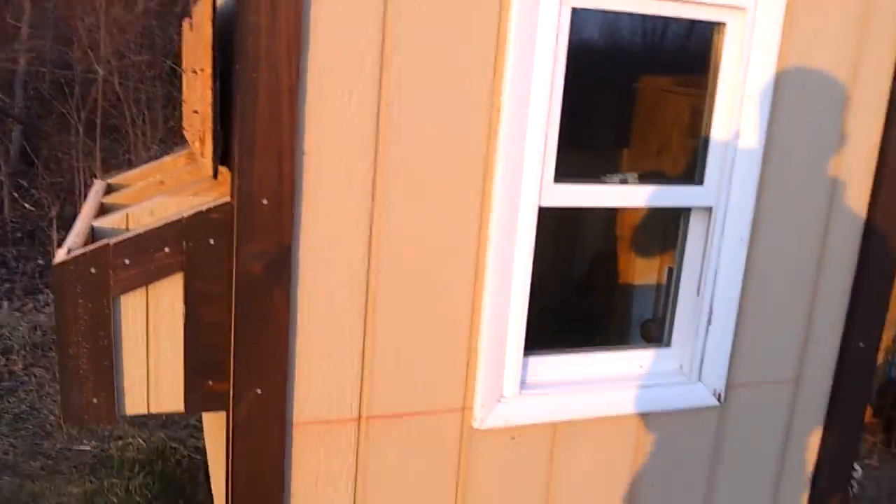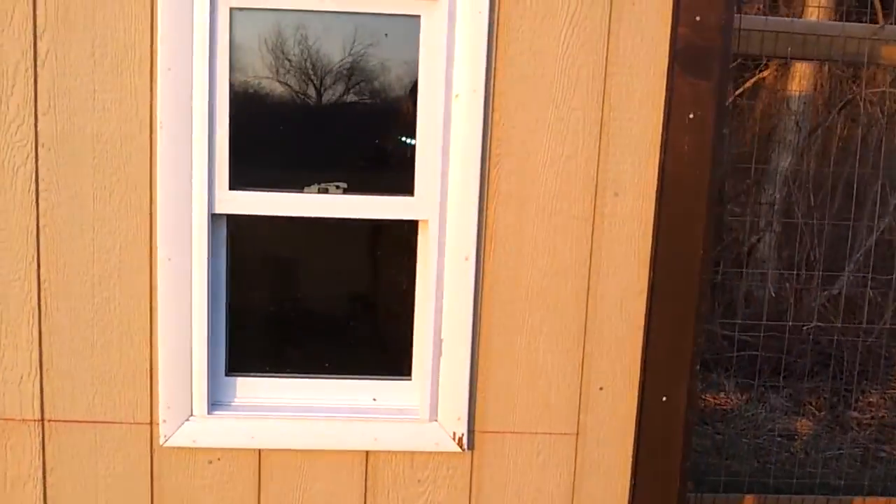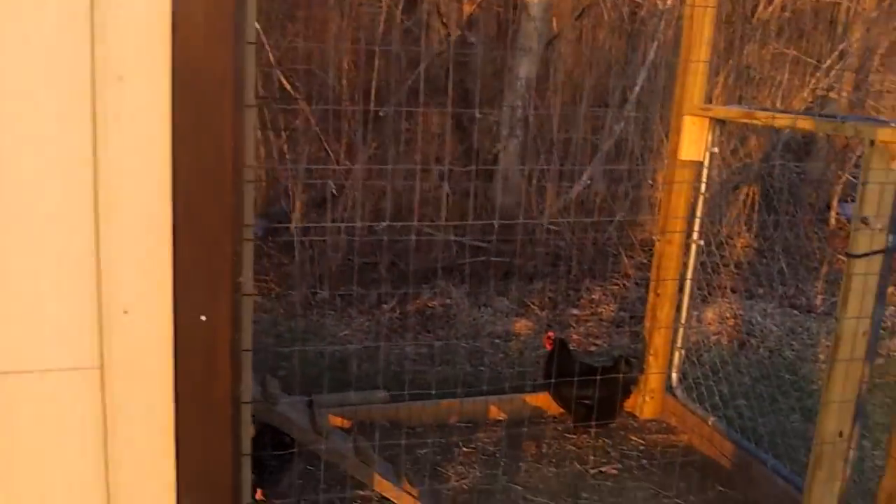Guys, the chicken coop's pretty much done here. Just going to show you my chickens. I still got to caulk and seal some stuff and paint, but I'm going to show you my chickens here.